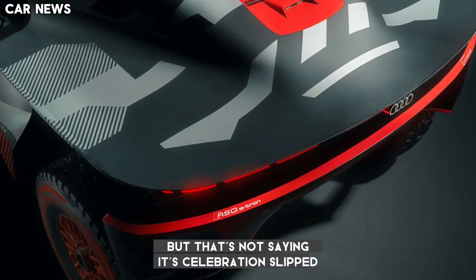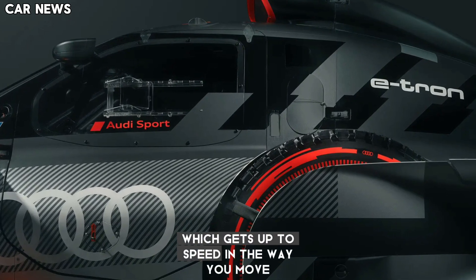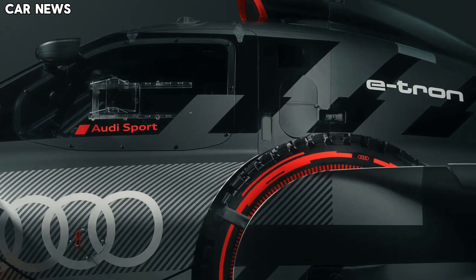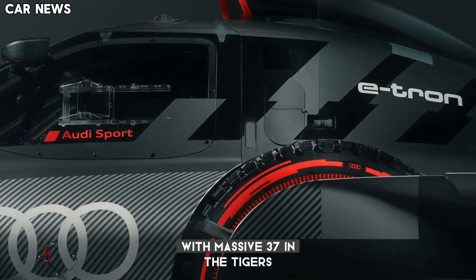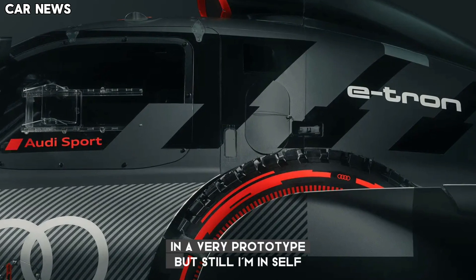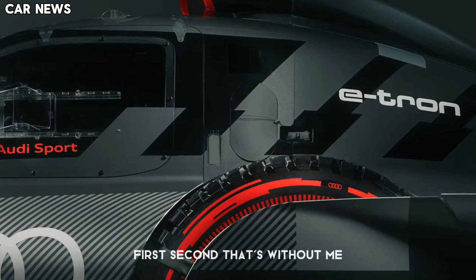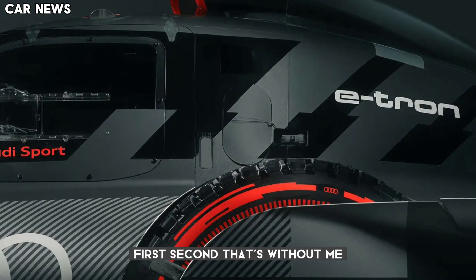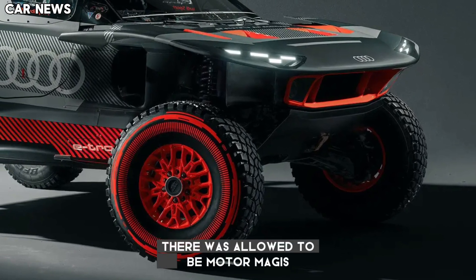But that's not saying acceleration is slow. This is still an Audi electric car, which gets up to speed in a way you can only achieve with electric motors. On properly loose surfaces, with massive 37-inch tires and 2.1 tonnes of RSQ e-tron, the prototype will still haul itself from a standstill to the far side of 60 mph in just over 4 seconds — and that's with about 350 bhp going to the wheels. There's more potential if it were allowed to be uncorked.